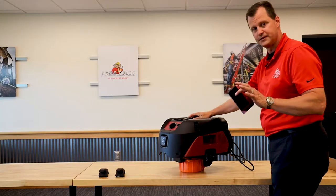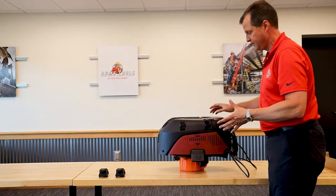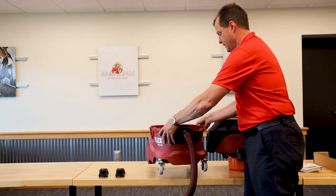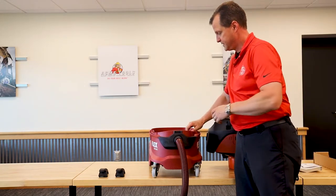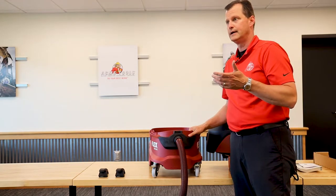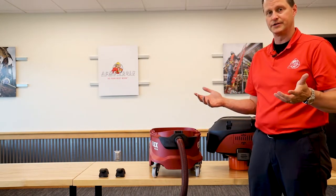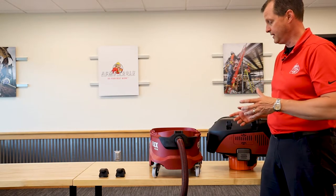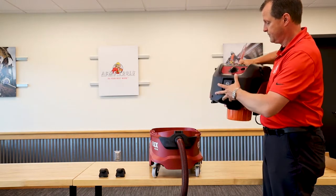All in all, this is a very straightforward vacuum to put together. It's easy to find everything. This is actually the first time I've had my hands on one of these vacuums and I'm rather impressed with how straightforward it is. The build seems very heavy, very well built. This is a construction use machine — a lot of people call these a dust extractor just because of the high horsepower and the conditions they're designed to be run in. And this is definitely in that extractor class.